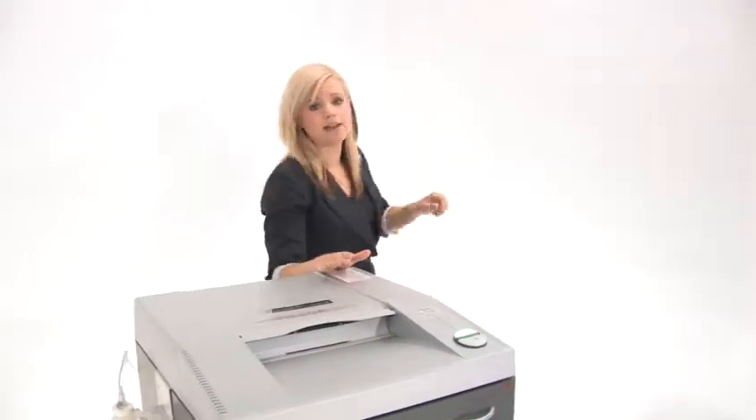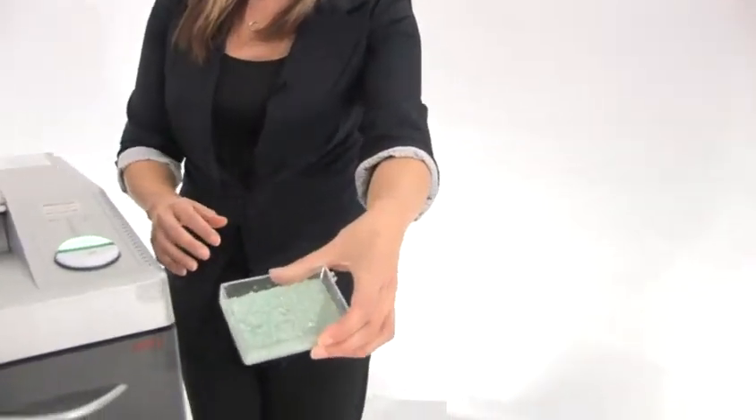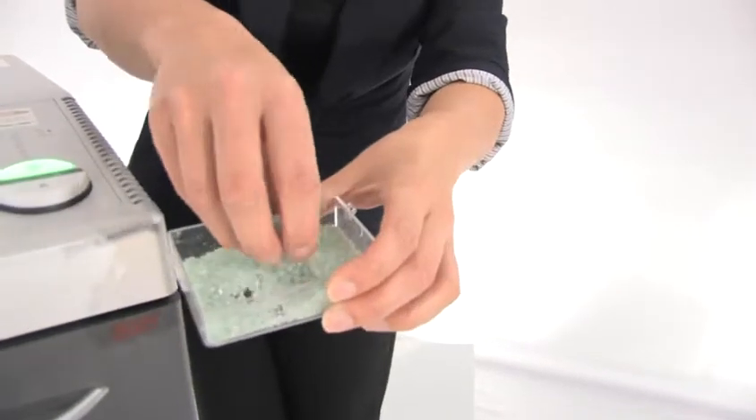This machine does have a 30-gallon bin and I'll show you what the shreds are going to look like. Check these out — these are nice level 6 right there. Beautiful.